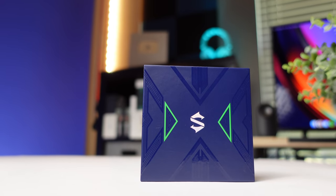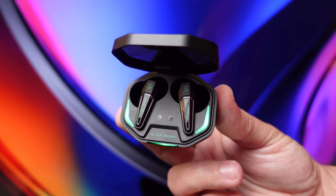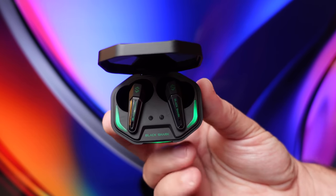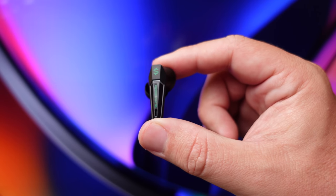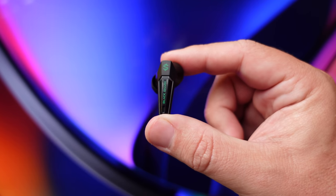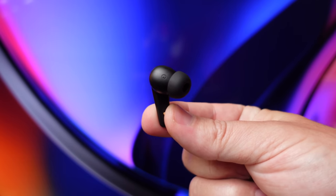Now let's talk about the sound. Because this earbud has a gaming mode and a music mode, it has two different sound signatures. In either mode, the bass is very boomy — it picks up sub-bass really well, giving you impact from explosions, and it's excellent if you like hip hop and pop where bass is over-accentuated. I actually prefer listening in gaming mode because in music mode the mids sit a little far back. Switching to gaming mode pushes the mids forward, which helps you hear dialogue and subtle details better while gaming.